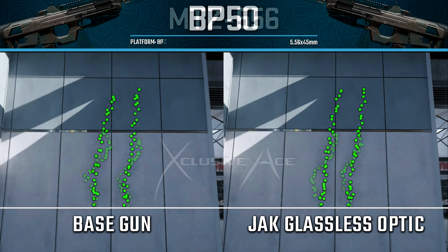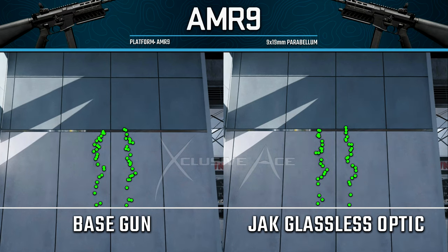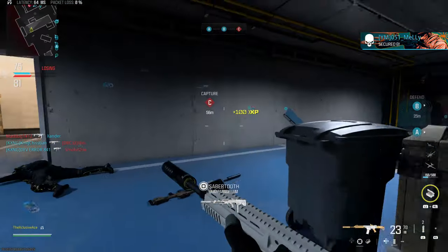After that, let's look at a few more comparisons with a random selection of guns. The BP50 doesn't show a massive difference, but there is a very subtle one and I would lean toward the right recoil plot. With the AMR9, this is probably the worst result — I'm not really seeing much of a notable difference at all. Finally, the Bass B has a unique recoil pattern, and just like most of the guns, I'd say the right recoil pattern is just slightly better than the left.